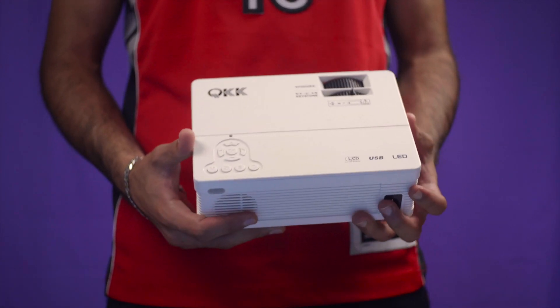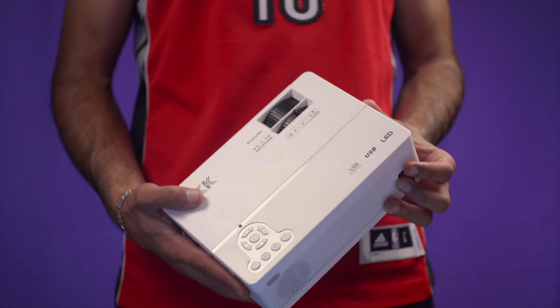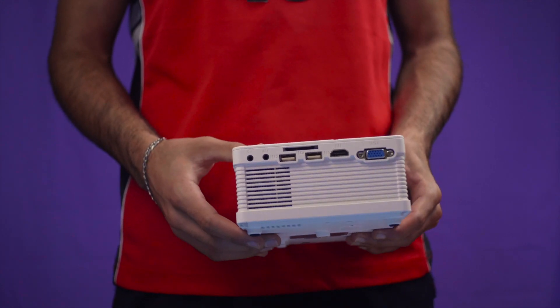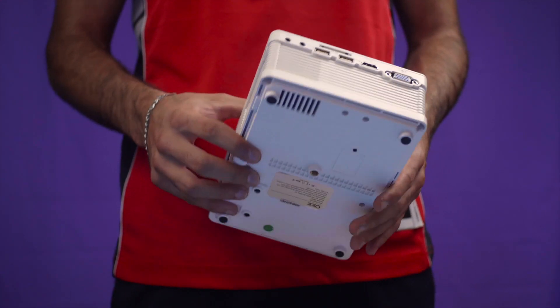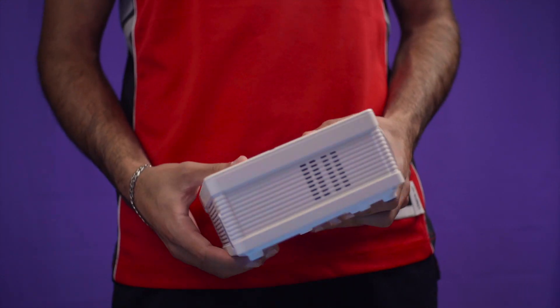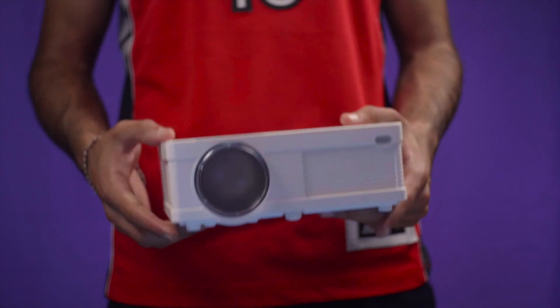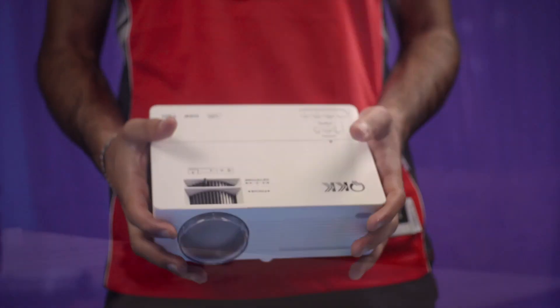We hope our opinion helped you in making a decision on whether or not this is something you'd consider. If you want a mini projector, honestly for $120 this is a really good option — it's a lot different than a TV and overall creates a much nicer theater atmosphere in your house. Thanks for watching.